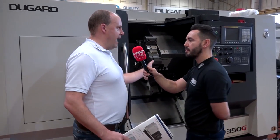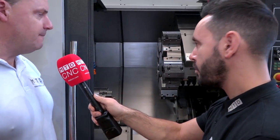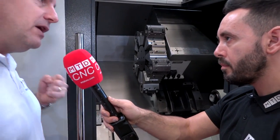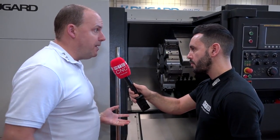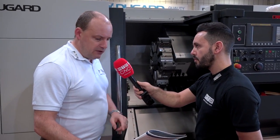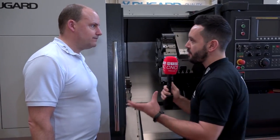To support that power, this machine also has a huge turret — an absolute beast of a BMT turret. You need that because if you're really hitting parts hard, you want every other part of the machine to be as well-built as the spindle. Looking at the brochure, the 350G is a 76mm bar machine with a 304mm chuck as standard, 560mm turning diameter, and 640mm turning length — quite a big capacity.